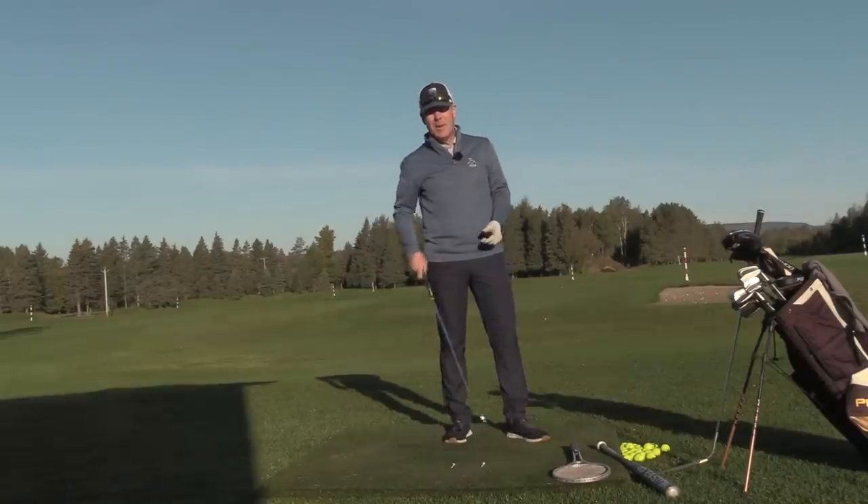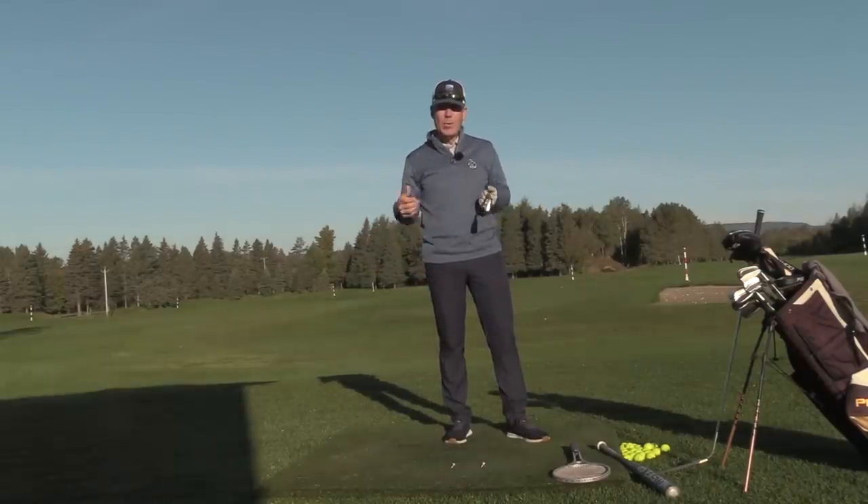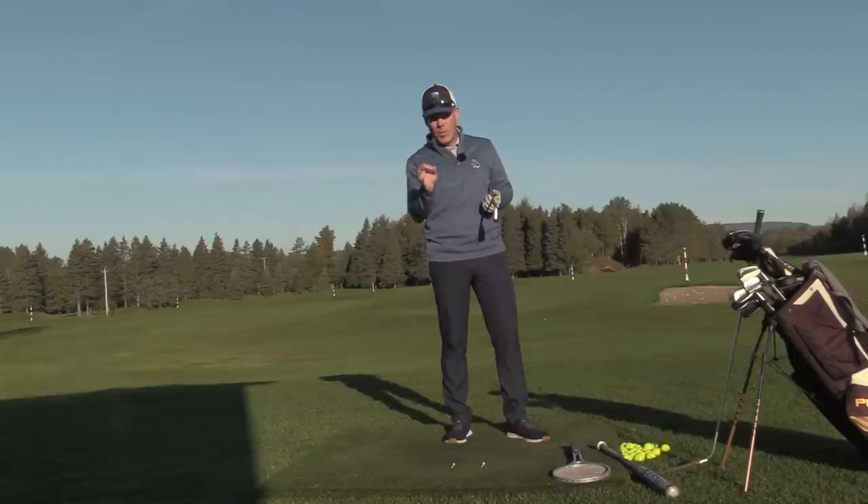Good morning, Sean Clement here — Wisdom in Golf for Golf WRX at the wonderful Royal Quebec Golf Club. This morning, we're talking about why you're hanging back and what causes that.